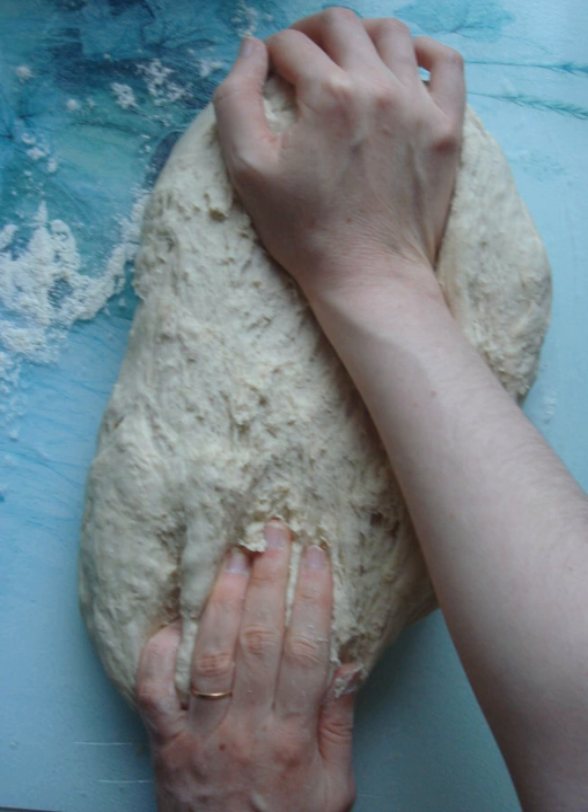Kneading can be performed by hand the traditional way, with a mixer equipped with a dough hook, or with a bread machine. In hand kneading, the dough is put on a floured surface, pressed and stretched with the heel of the hand, folded over, and rotated through 90 degrees repeatedly. This process continues until the dough is elastic and smooth.